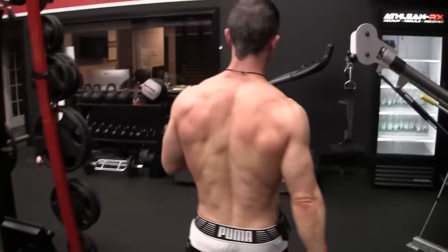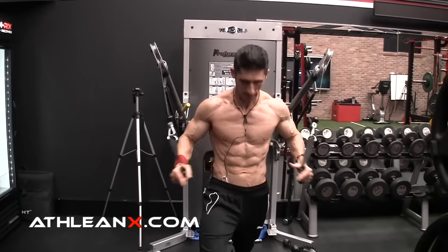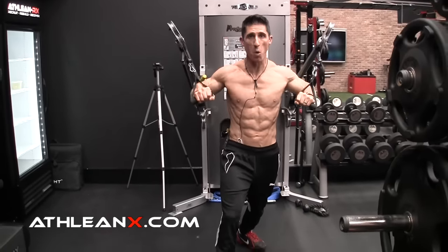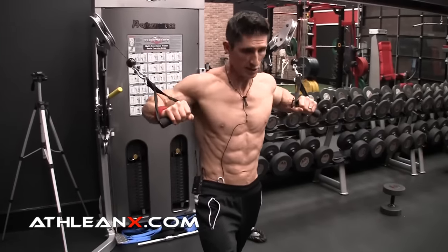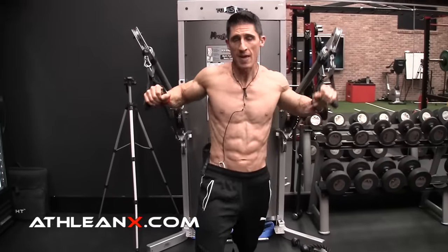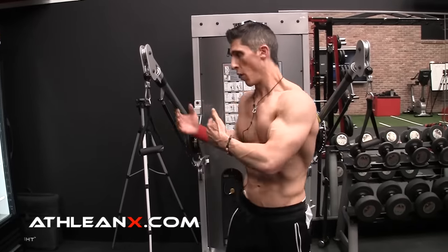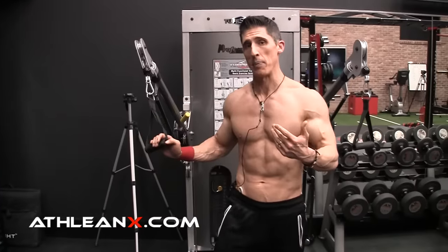That brings us over to this — a standing machine press. Some guys might go, 'I knew it, Jeff was going to say the athletic standing exercise is going to be the best option.' So it would be something that looks like this: we come out here and press out, get into a staggered athletic stance, press out in front of us. We have more resisted adduction here, and it is ground-based. However, two things are wrong here. Number one, this requires a tremendous amount of core activation to put myself in position to do this properly. As I start to load up, I have to push as much weight as possible — but each amount of weight I push is going to be countered by the fact that my core has to stabilize and keep me here, because the weights are going to try to pull me back. I don't think you're going to be able to keep up in that race.